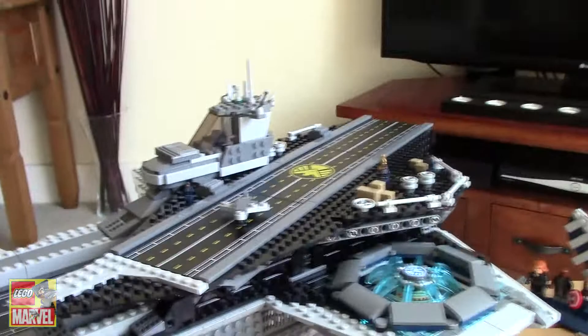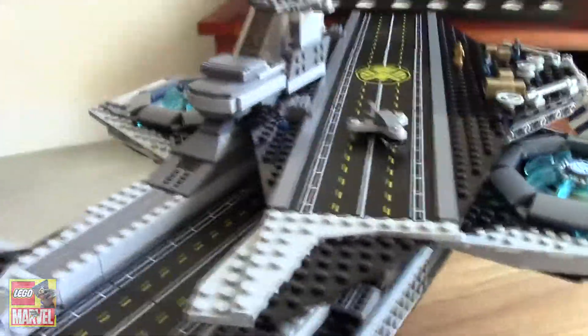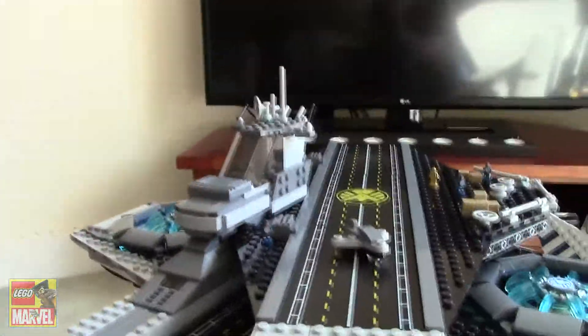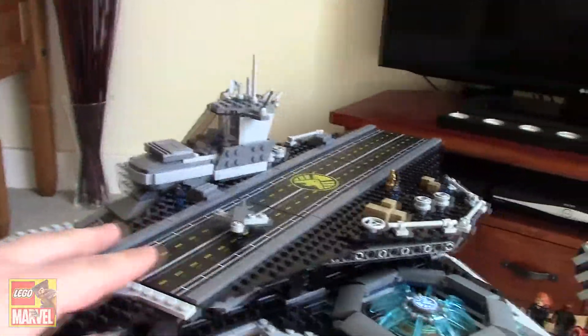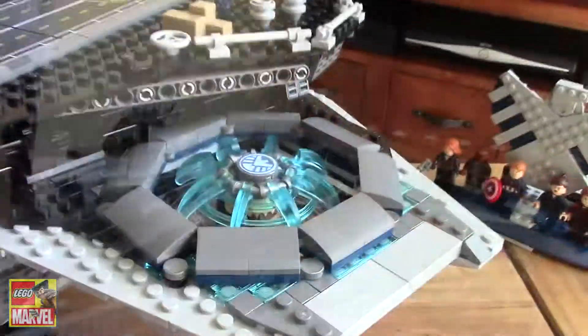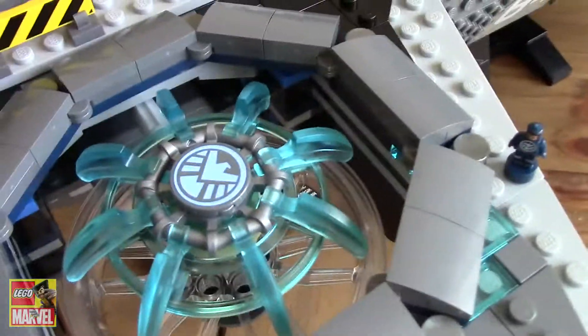So as you can see, it's pretty massive — pretty gargantuan. It's got some really nice building techniques on it, such as the way that this fits on at an angle. Very good. I like the design of the propellers.